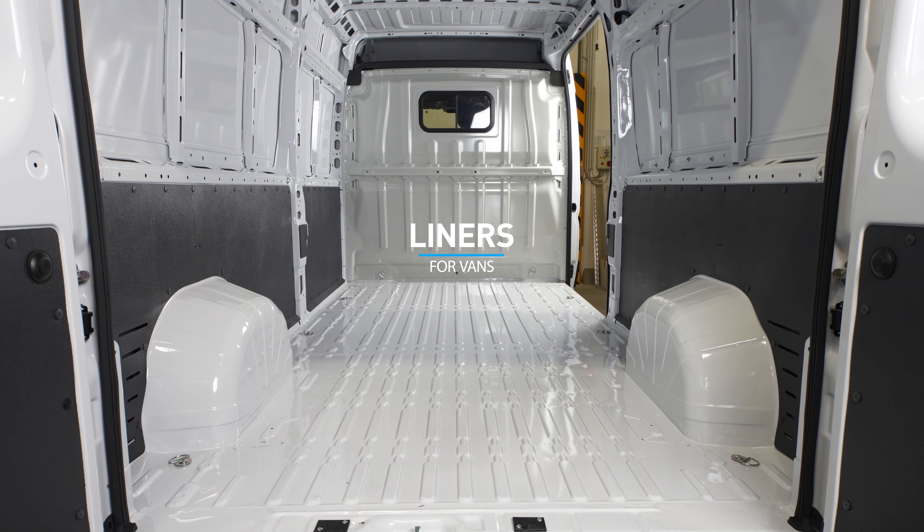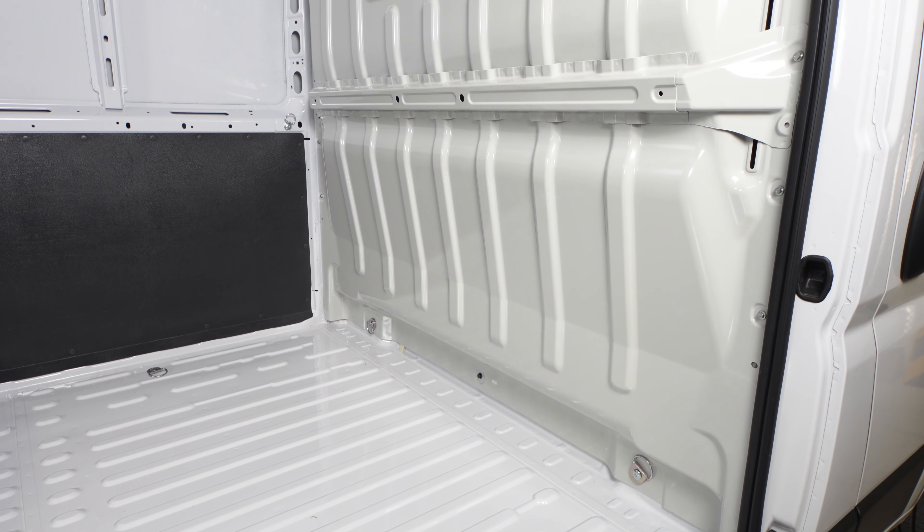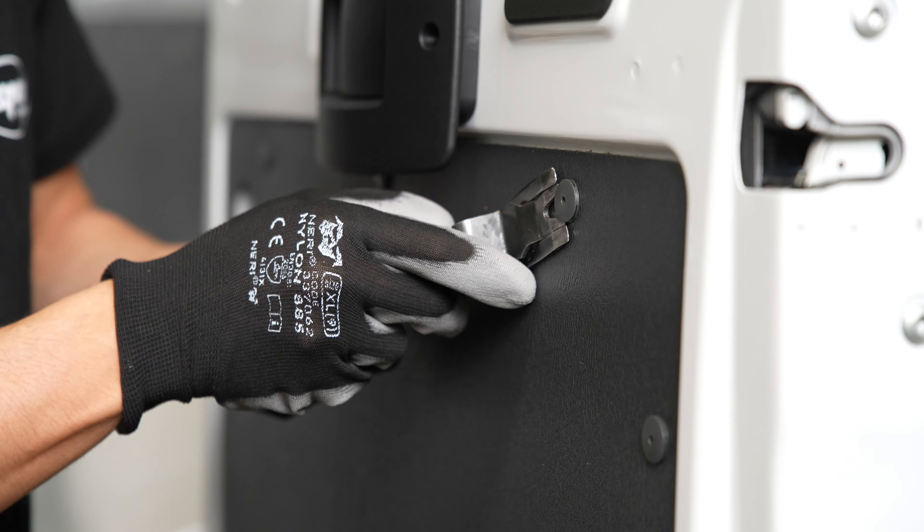This is what a van looks like when it's first driven out of the dealership. Inside, the bodywork has virtually no protection and the sheet metal of the floor and walls is completely exposed.